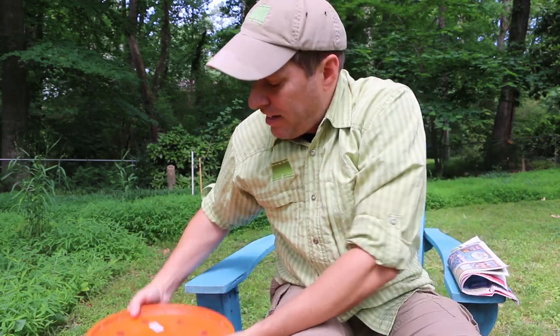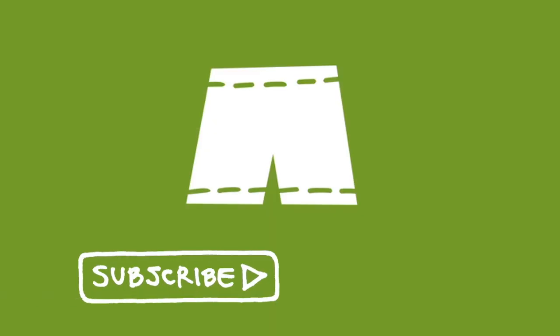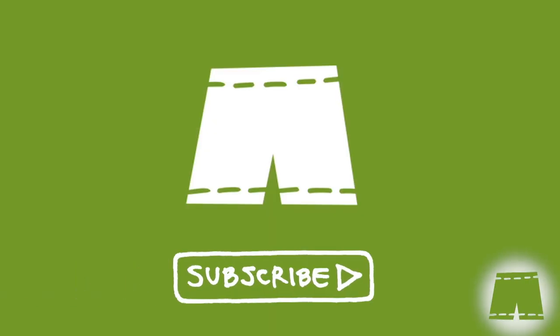Hi, it's Tom from Green Shorts DIY, and today I want to show you how to install the worms in the two bucket worm composter. I've got a DIY video where I show you how to make this. Welcome back to our subscribers — if you're not part of the family, you can join us by clicking on the Green Shorts icon that will appear in the bottom right hand corner throughout the video.